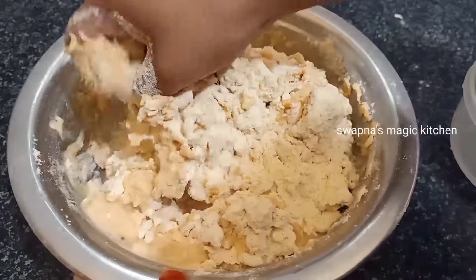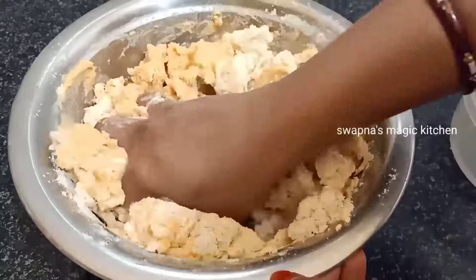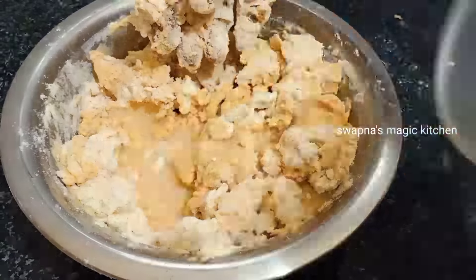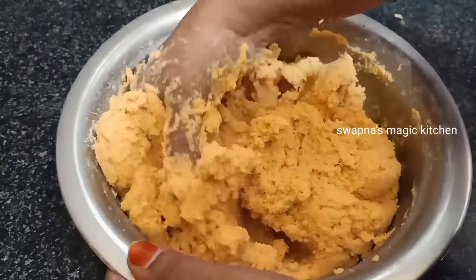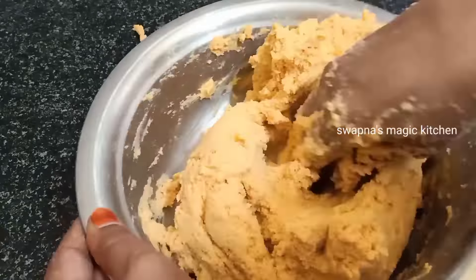Let's mix it up the same way. I will check the consistency in the water. After this, I will check the size of the pot.